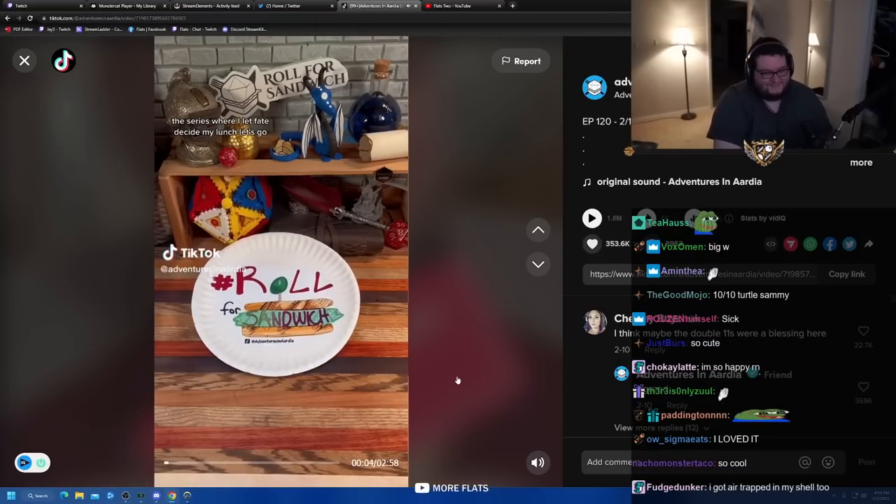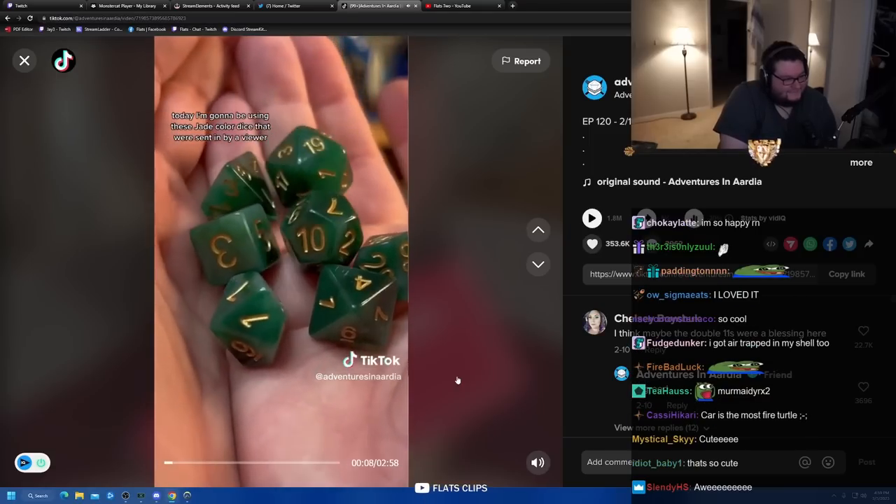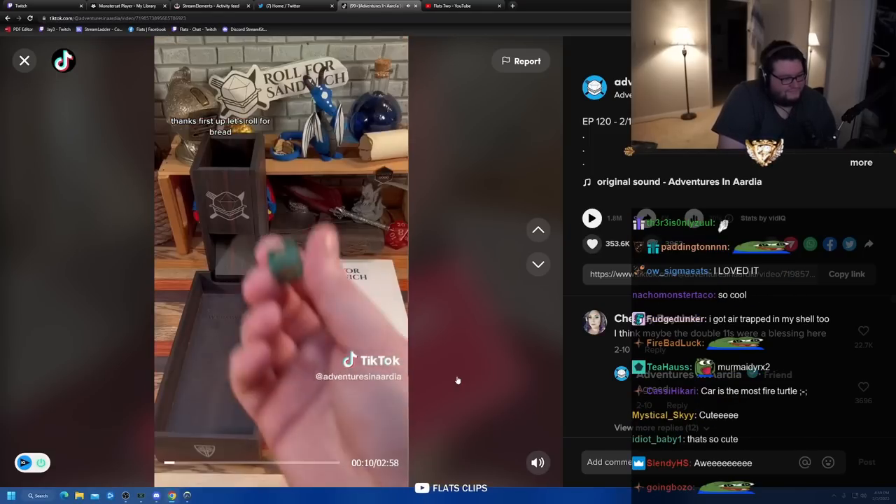Welcome to Roll for Sandwich, the series where I let fate decide my lunch. Today I'm going to be using these jade color dice that were sent in by a viewer. Thanks! First up, let's roll for bread.